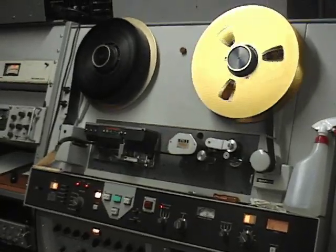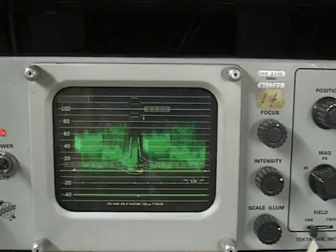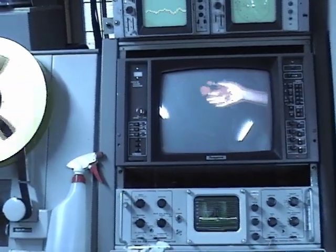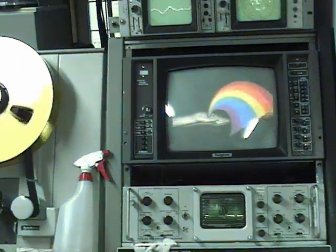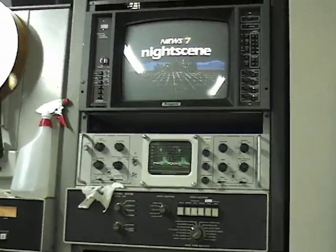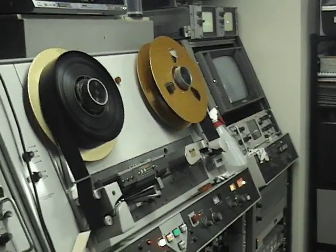Nowadays everything is point and click and it works for years. These machines were never that way — they may run for a couple of days, but usually every day or two you'd have to do a little tweaking, make an adjustment, to keep everything looking good. What's really sad is there are probably thousands of hours of two-inch quad tape sitting on somebody's shelf somewhere, and they don't realize that the material is literally disintegrating as it sits there. And there are very few people like Larry who have the machines that can play them and the know-how to clean them up so that they can even be put on the machine.